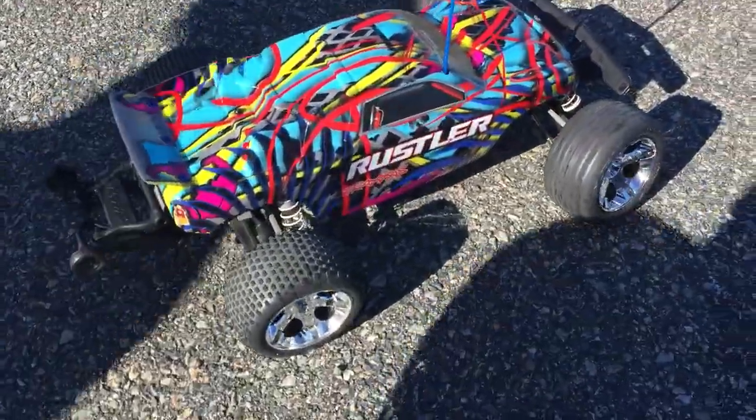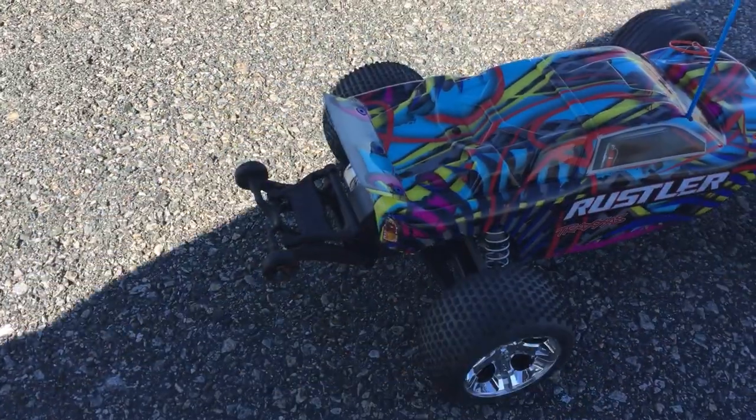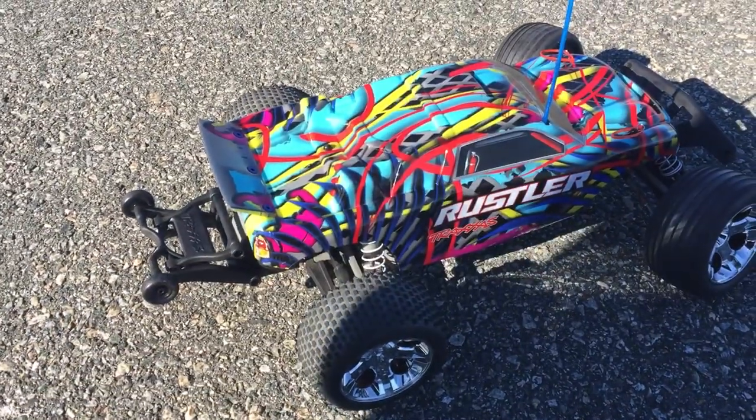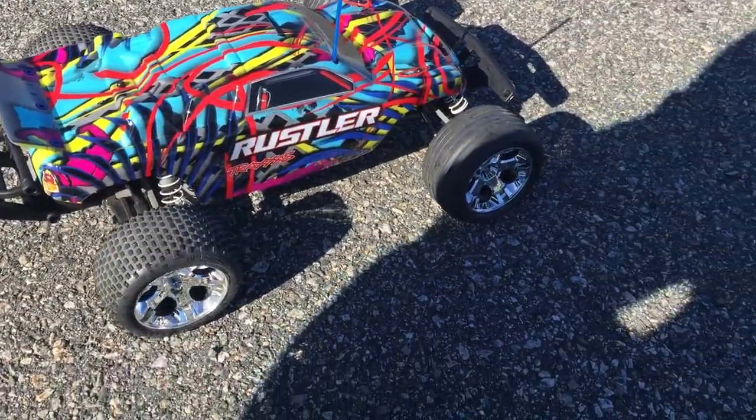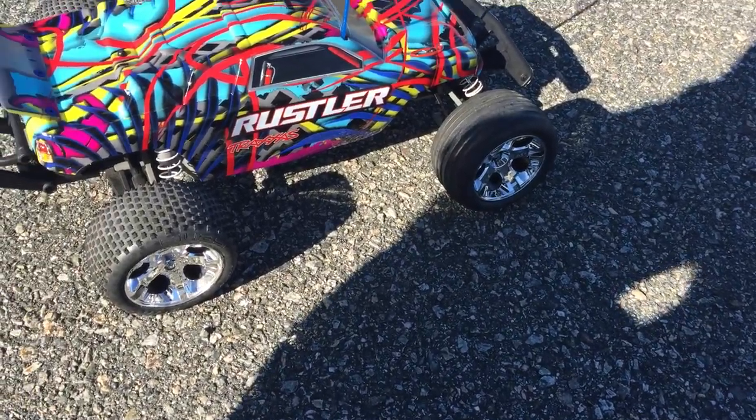I want to give a shout out to G Family for telling me about the wheelie bar — it was a great recommendation. Thanks Don. If you're watching, don't forget to like, dislike, and subscribe and share. Thank you guys.